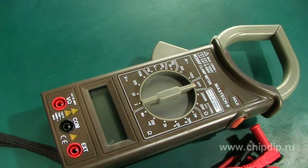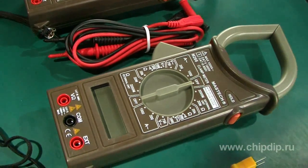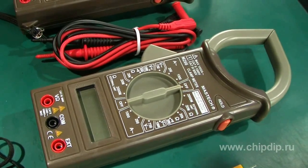Mastech M266 clamp meters include three models: M266, M266F, and M266C.